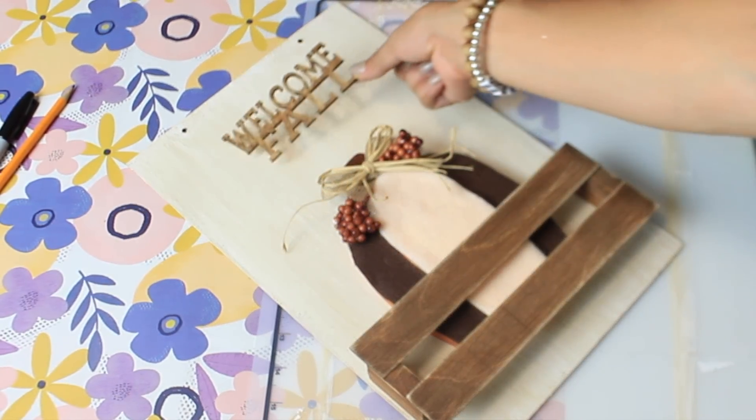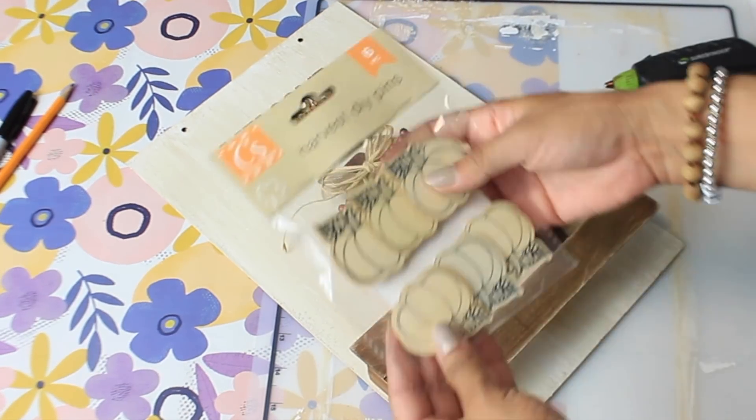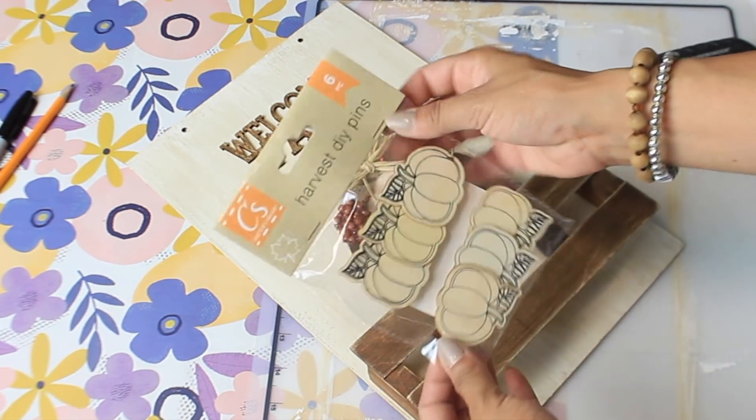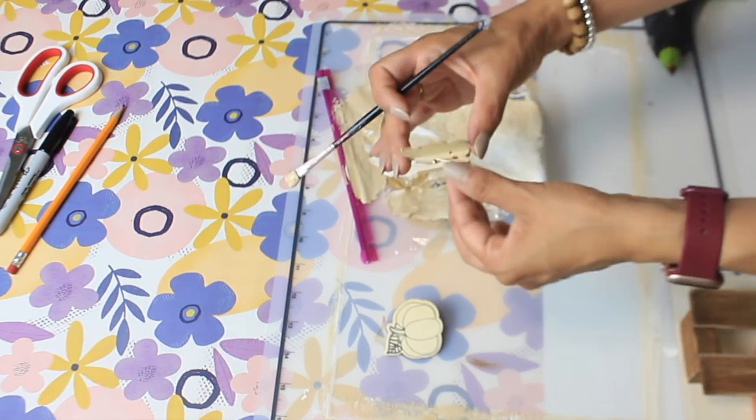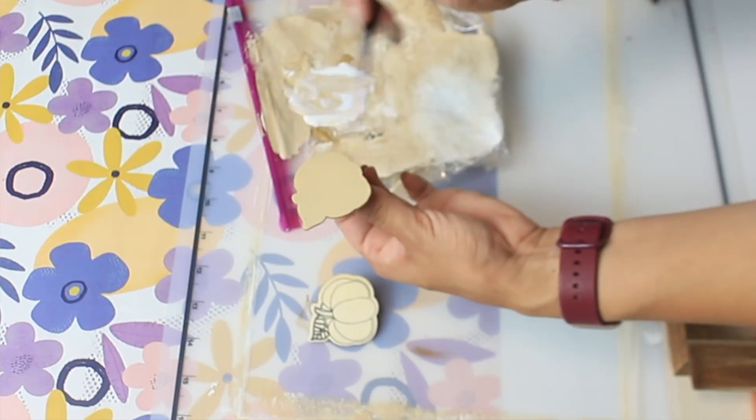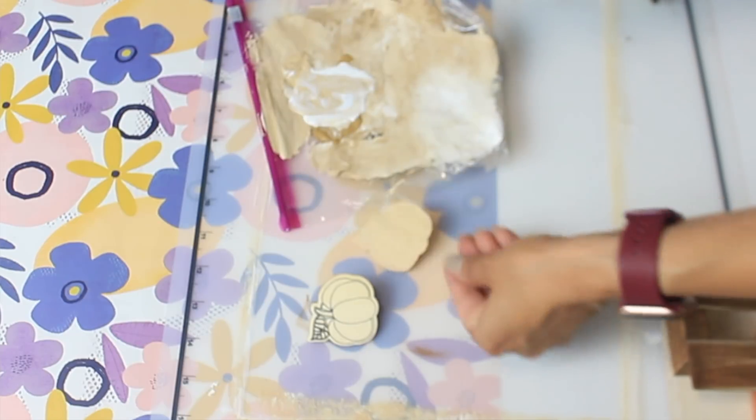I'm also using pumpkin clips and leaf clips from Dollar Tree. I'm mixing some hazelnut and white paint to paint the small pumpkins. Since they're small, they'll go one on each side of the bigger pumpkin — I'll just clip them on each side of the crate, or you could also use hot glue.